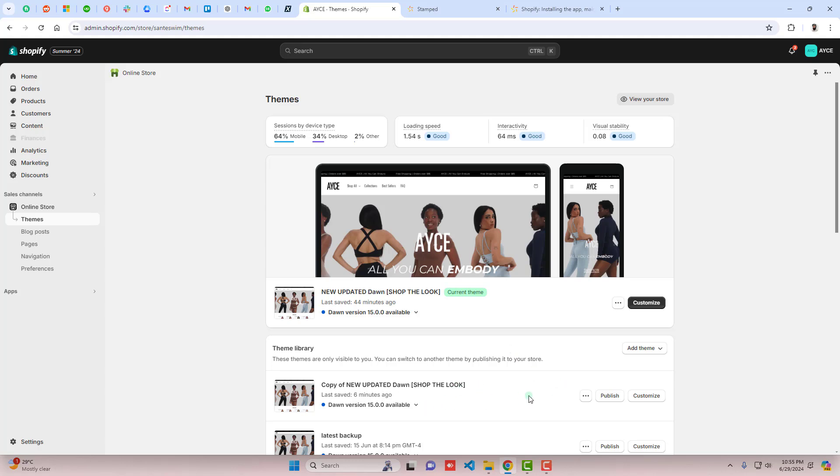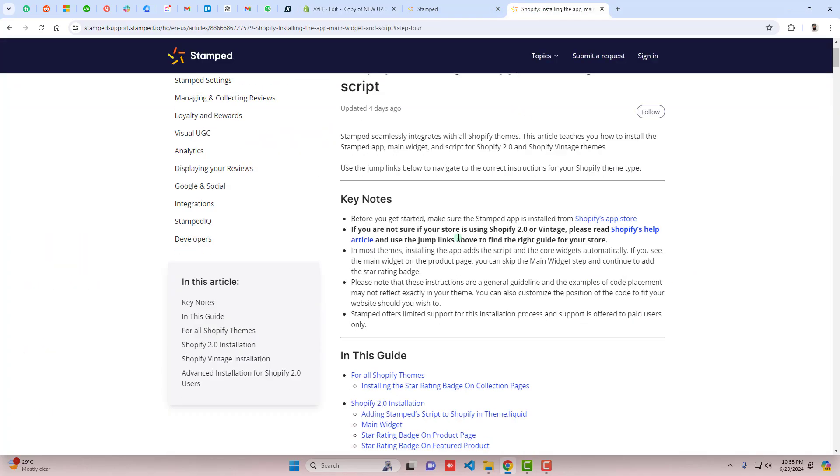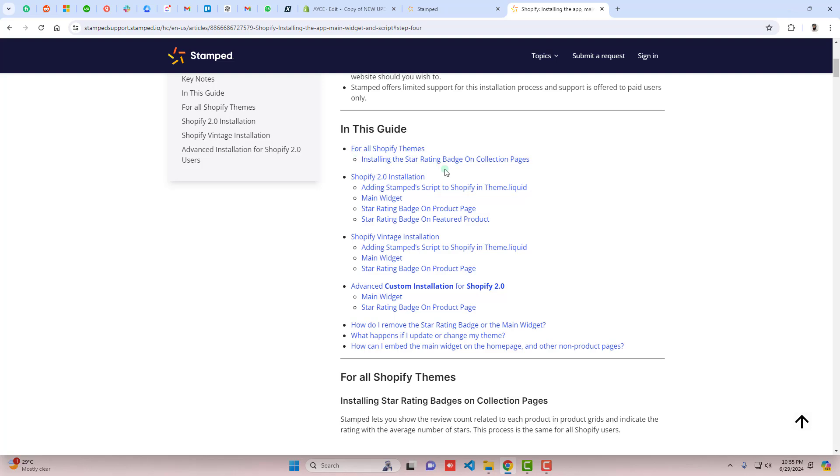I have installed the Dawn theme, and if you have any other theme this will still work. Click on the three dots next to your theme and click on Duplicate. Once you've duplicated it, click on Edit Code. Here we have some folders and files. Let's go ahead with the documentation.